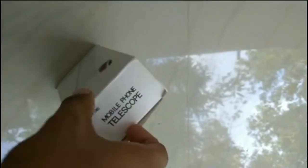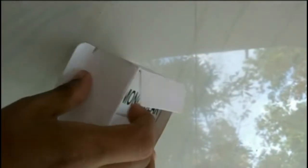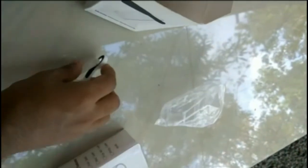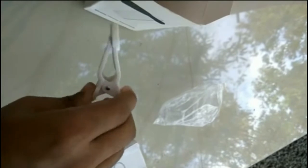Let's unbox this product. I got the universal clip, which is used for connecting the telescope to the phone. There is another box inside the package — it is the main part of this gadget, called a monocular. The universal clip is very flexible and strong.